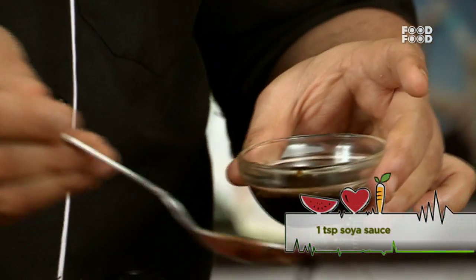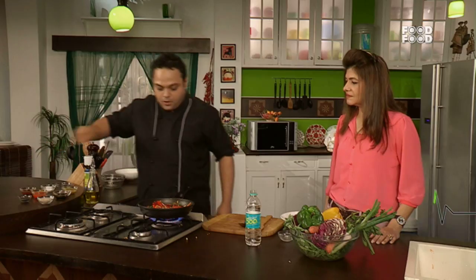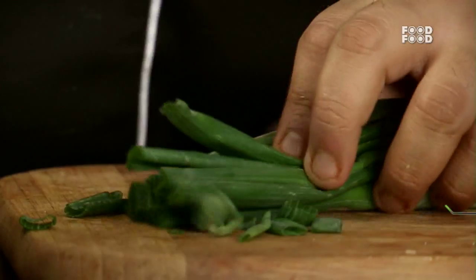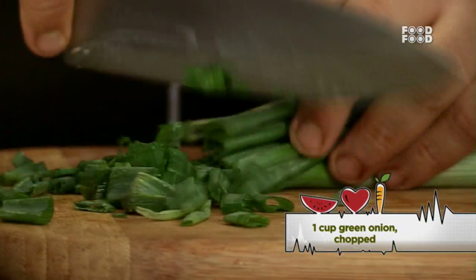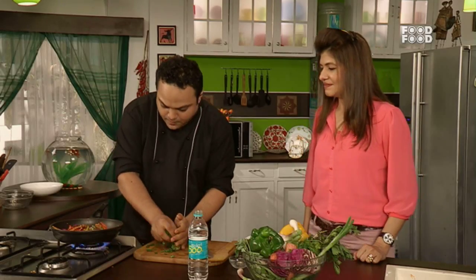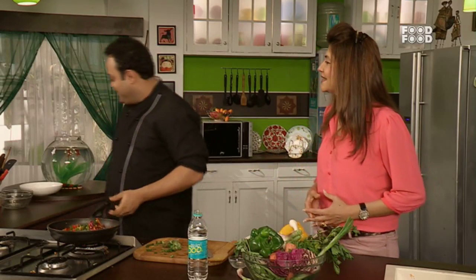Add a little chili sauce. In soy sauce there is a lot of salt, so be careful when adding more salt. We toss it, and after adding salt, we stir-fry it fresh — now it's ready. See how appetizing it is!